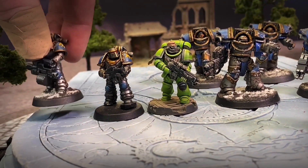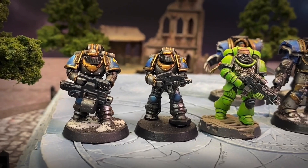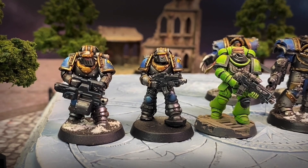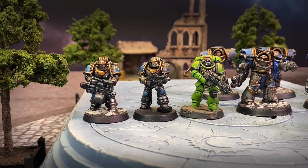Now I'll just bring this one forward as well. That's just an old Mark IV plastic bolter marine. He looks quite thick — he's a thick boy. But the height, I think, is appropriate.